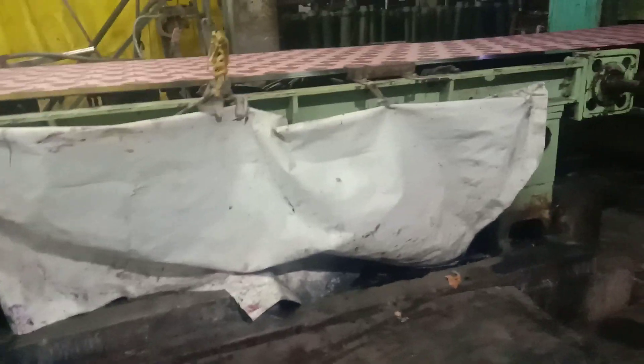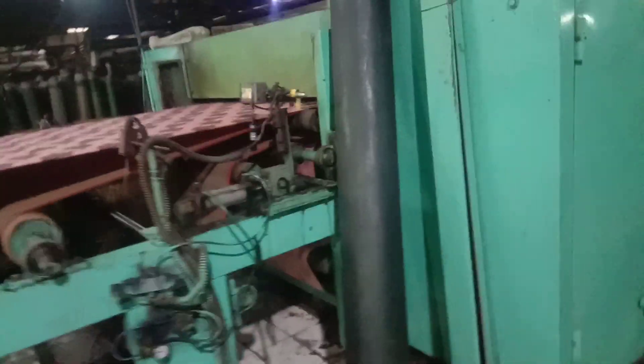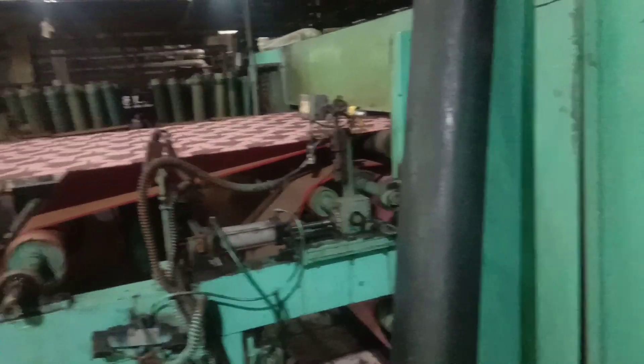It is a single color design. It is going to be cut off back. Now, I see the photo cutting machine.